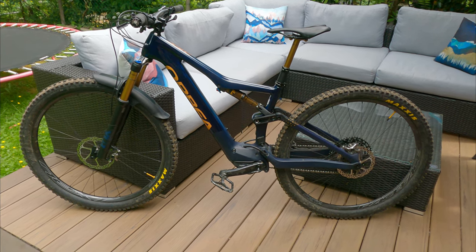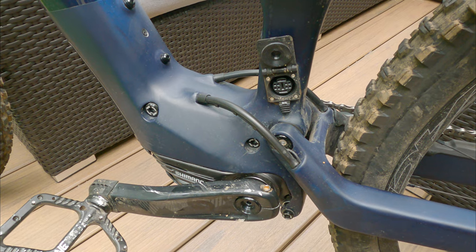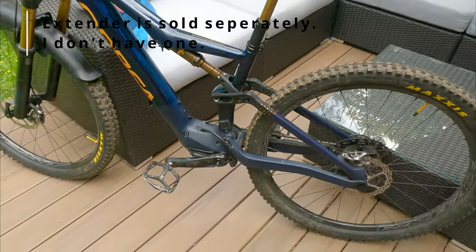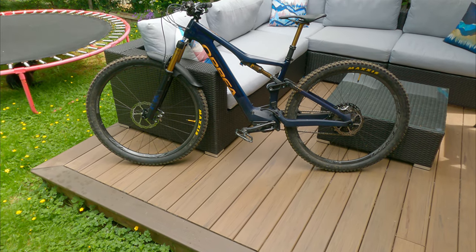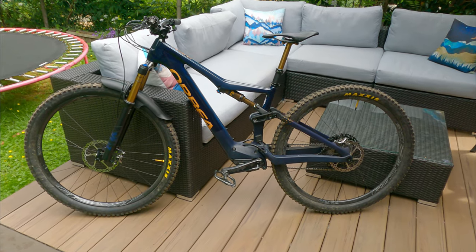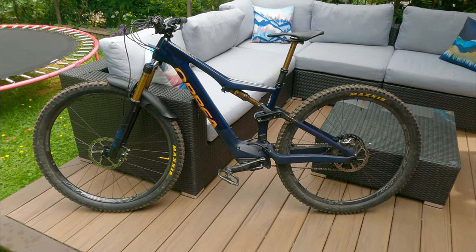The e-bike side of it — I plug it in every third ride here on the Shore and I never run out of battery. For those of you looking at longer cross-country type riding, it does come with an extender if you want. For what I do — typically hour to hour-and-a-half rides — the battery has been no issue whatsoever. I don't even check to be honest. I start on the trail, fire it up, put it on boost, go up, go down, come home, and every third ride I plug it in.